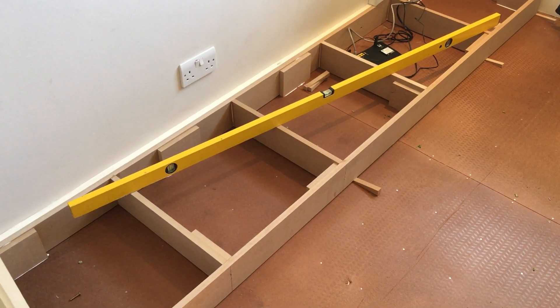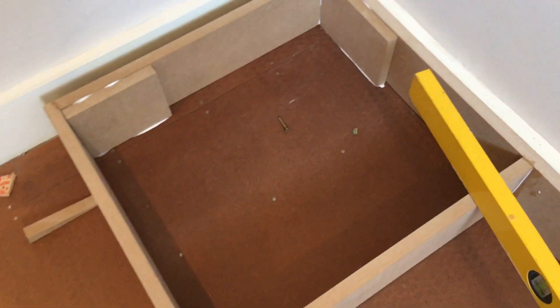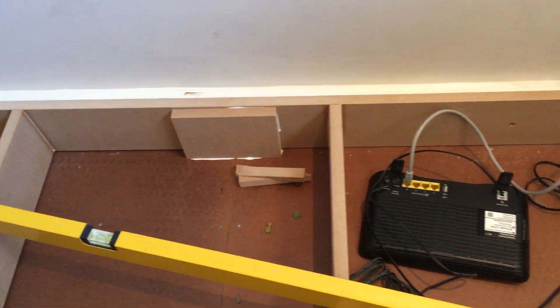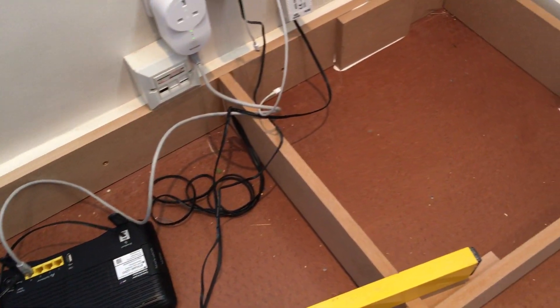All the wooden chocks are in. As you can see, I've put them in corners and stuff. You can tell when the glue has gone off because it goes clear, so that's the pointer to say it's all fine.